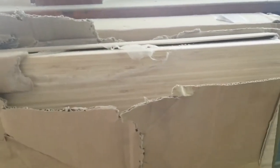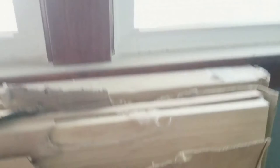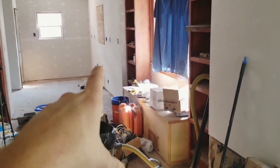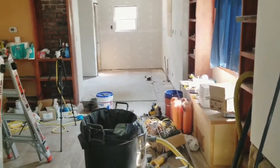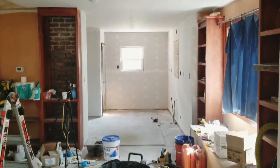These are bamboo countertops — I picked these up on Facebook Marketplace. They're beautiful and I can cut them with woodworking tools, so I can cut the sink hole. I'm going to put in an eight-foot and a four-foot run, so I need about ten feet of counter along this wall and about two feet over there — it'll work out just right.